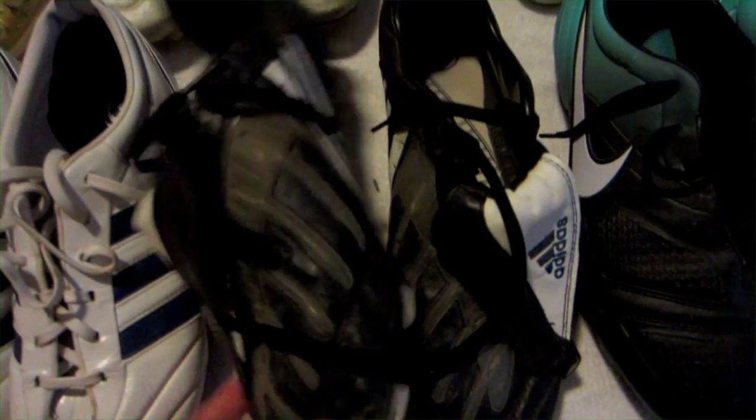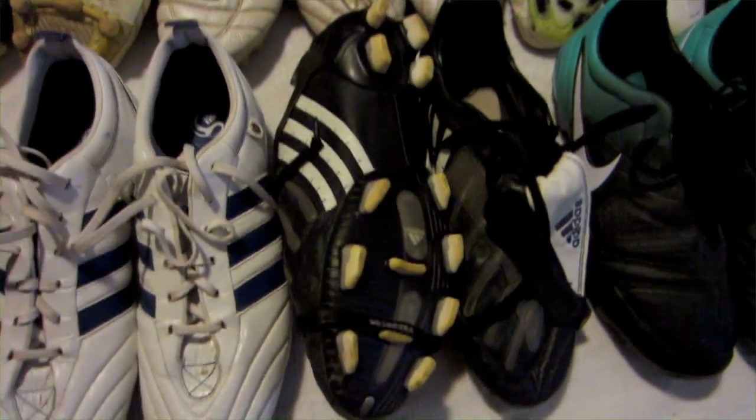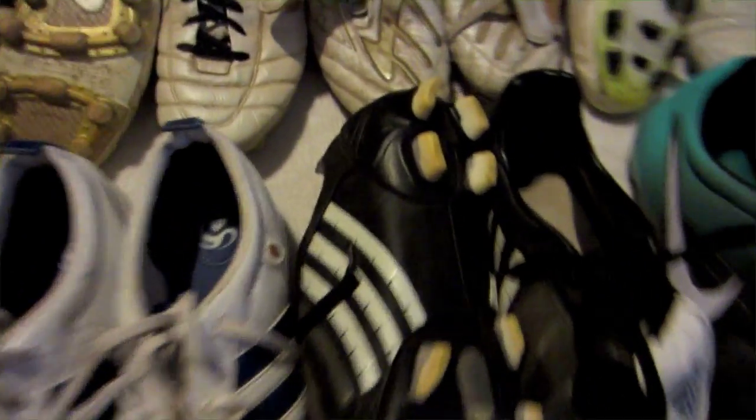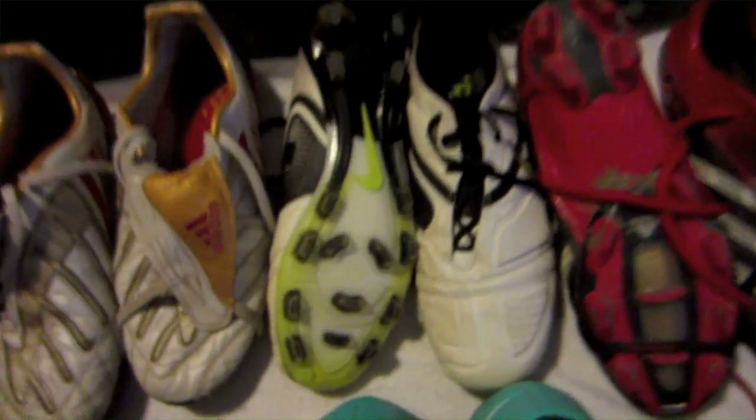Now these are the same ones, different colorway — black and white. I liked them so much I got another pair, and I liked them again. But I kind of got a little bit tired of them and wanted something different, so I went with these CTR 360 Mystries.